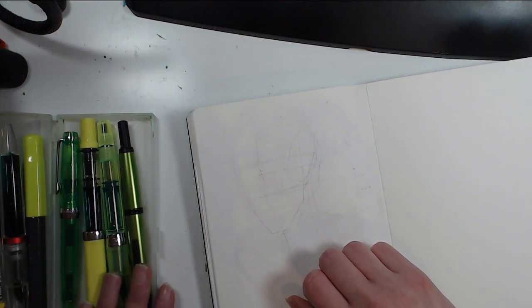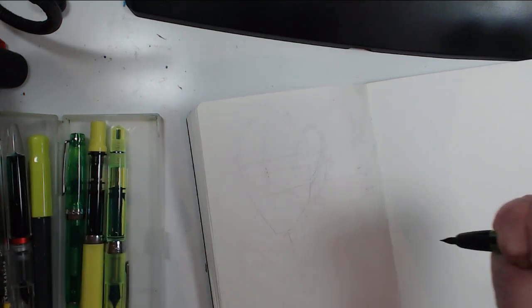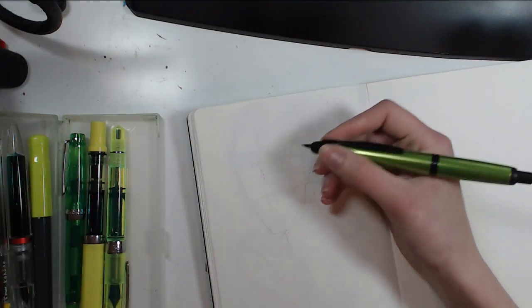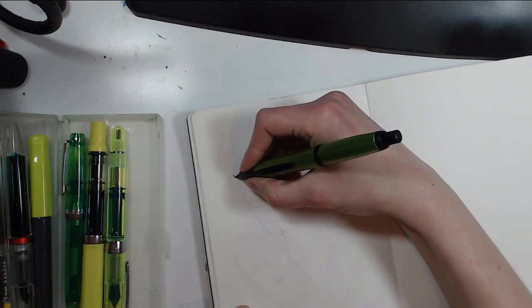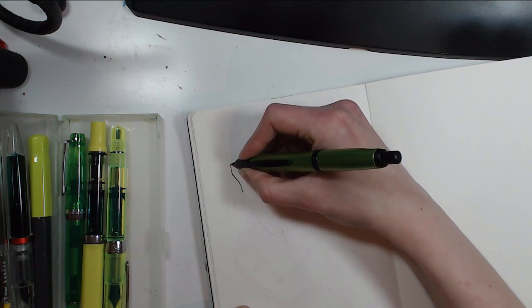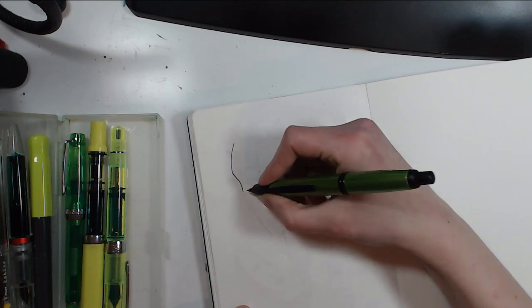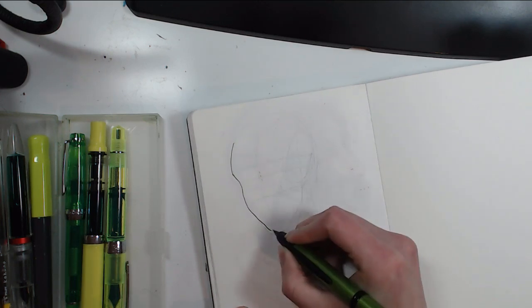I have quite a few fountain pens out this time. I don't even know what ink I have in most of them, because I'm currently on the Appelboom pen and ink subscription. So I have many, many inks in my fountain pens. I've been really enjoying it.